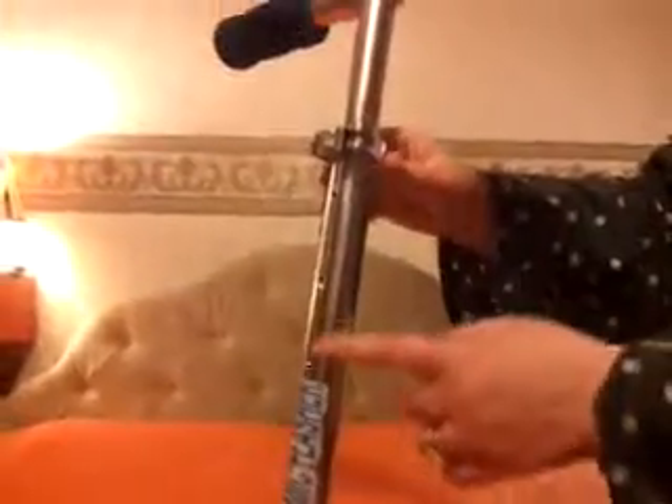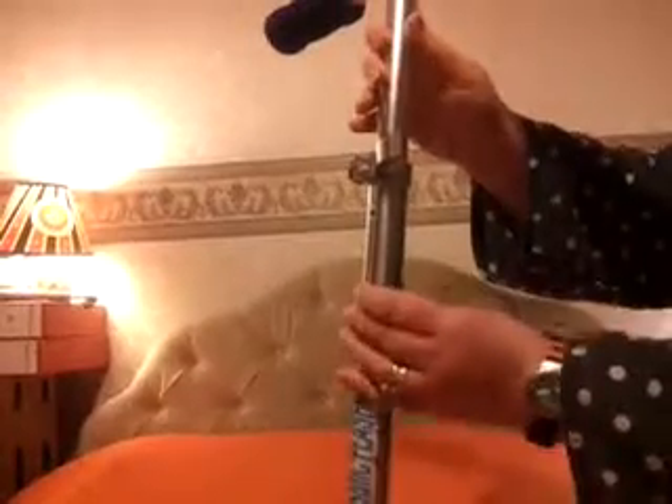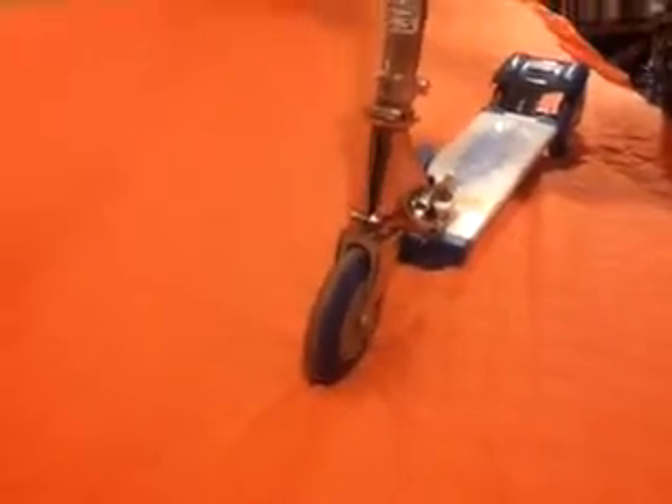The handlebars have three height positions, which is easy to adjust. You have another flip lever there and a notch that you just push in to pull up. And then the scooter grows with your child. And the same to put it back down again, and then that tightens it up there.